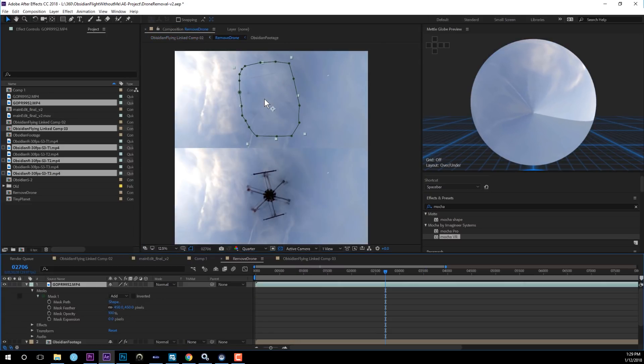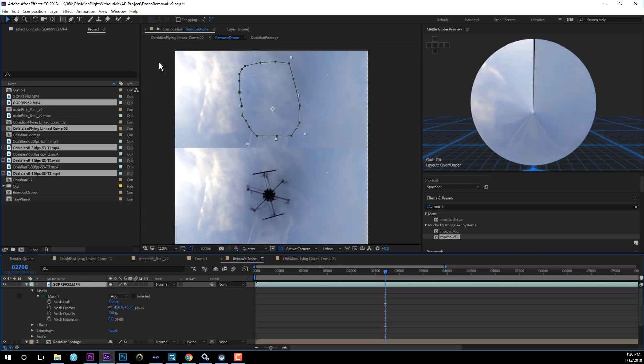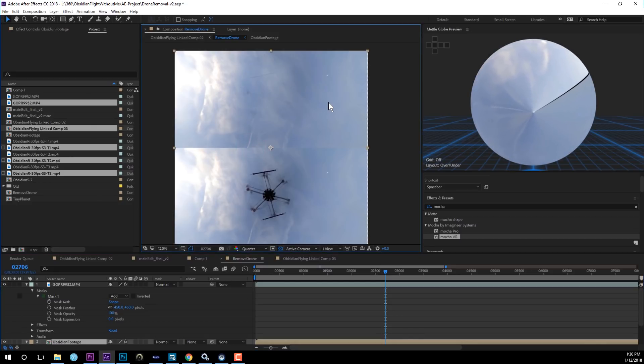Here is the final result with the GoPro footage covering the drone. But if you replay the video, you can still see the full propellers sticking out. The edges are matching the Obsidian really well and you can't really see the GoPro anymore — it blends in — but we still need to cover those protruding propeller parts. There are two ways: you could just enlarge the GoPro footage to cover entirely, or use a more precise approach with the Lens module in Mocha VR to handle the extended parts of the M600 so it looks realistic.